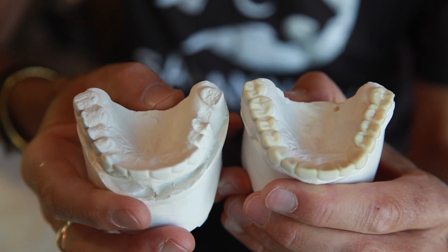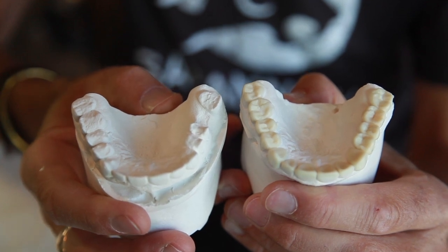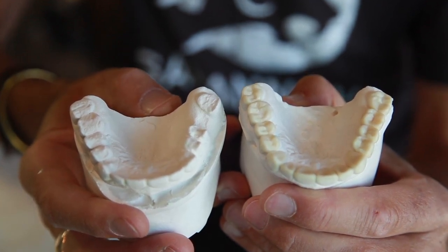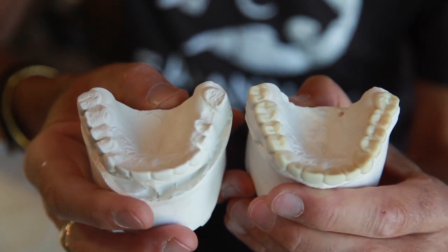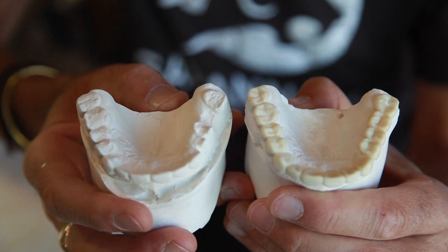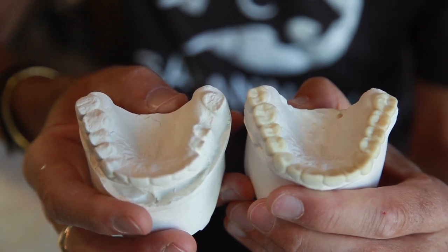This is exactly what we do. This is the knowledge we have here in the laboratory. I think it's what sets us apart from a lot of laboratories — that we understand tooth form and how to get people's systems back in harmony.